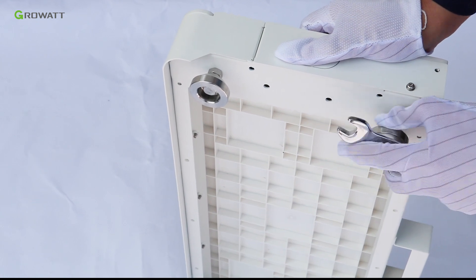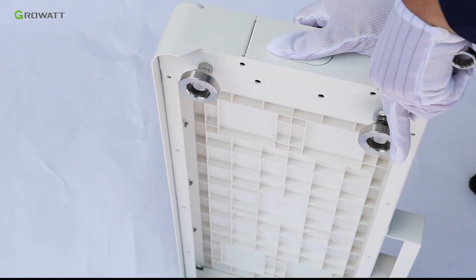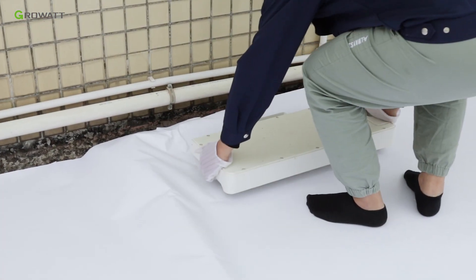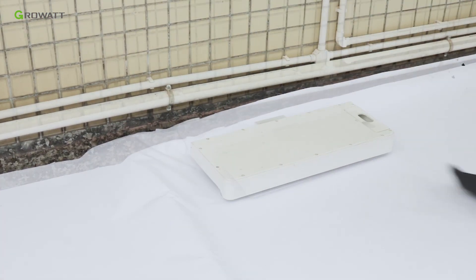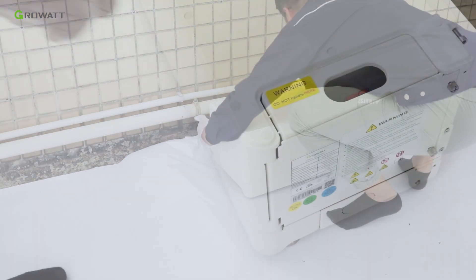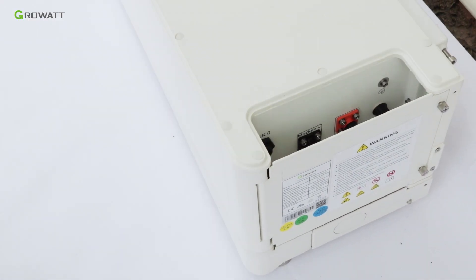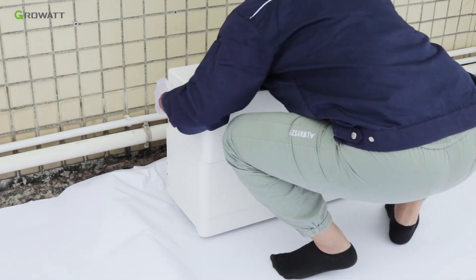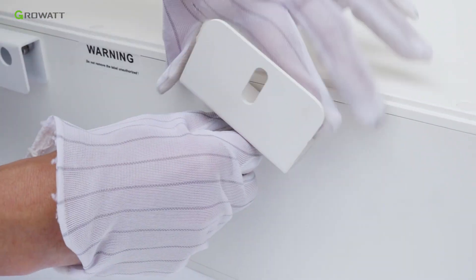Adjust the screws of the ARC battery base to ensure it sits on the floor horizontally. Put the battery base on the floor close to the wall. Stack one ARC battery pack on the base, remembering to remove the top cover of the battery pack. Then stack the second ARC battery pack.